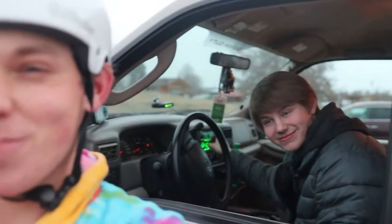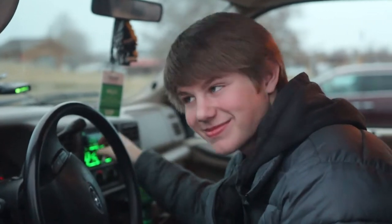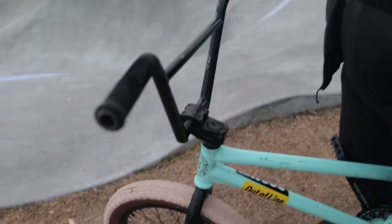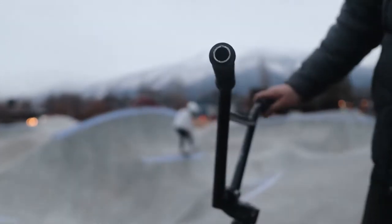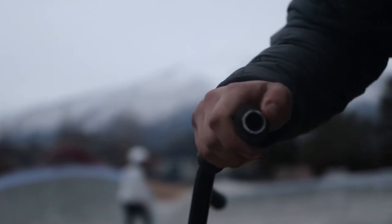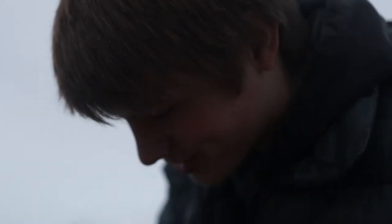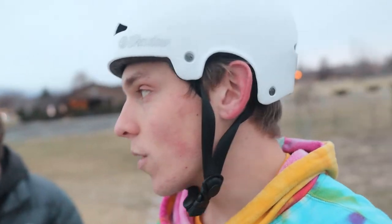So I switched my stems — I switched to the top loader. Jameson called me out on it. I also lost a bar end today. That's apparently illegal — you can't be doing that at the skate park without bar ends. So if everybody wants to sponsor me and buy me bar ends, that would be kind of cool.